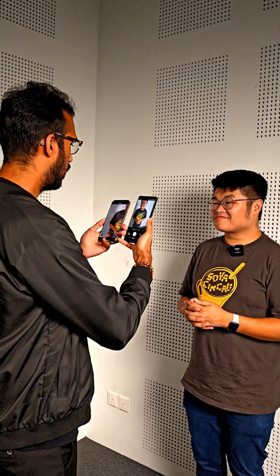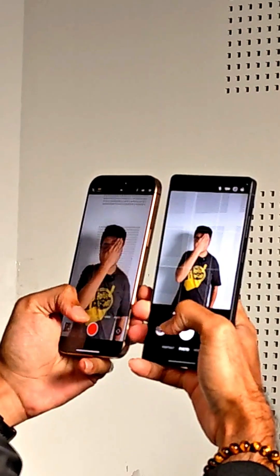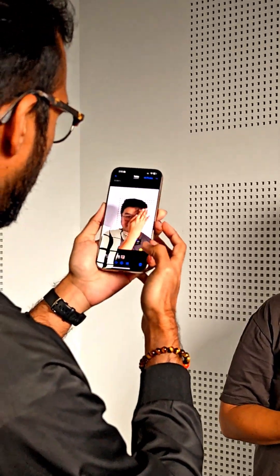Here we have the Samsung Galaxy S25 Ultra and the Apple iPhone 16 Pro Max. I'm going to use both phones to take a photo of Sam right now with him covering his face.